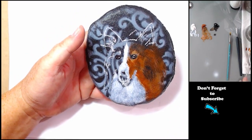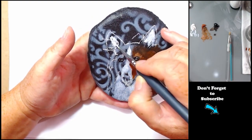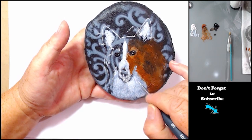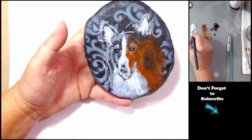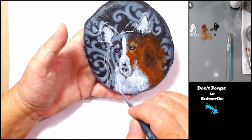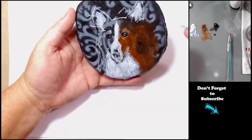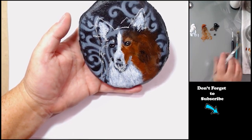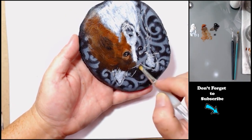My rock is really textured so I did kind of struggle with getting the fur right. Plus I'm not used to doing animal portraits that are this small — this is the first time I've ever done this, just trying to see if I could do it on a rock. I think I would recommend a smoother surface rock if you're gonna do this so you don't have to struggle quite as much.